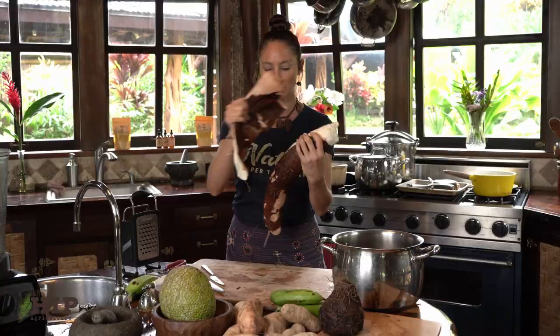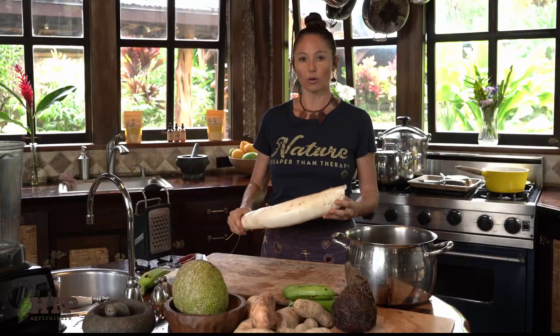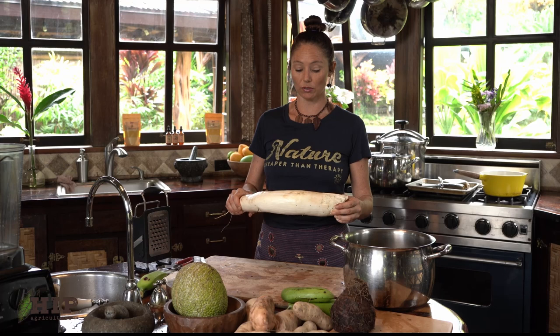To store cassava, if you have a lot of it with your crop harvest, you can store it in a bucket with water or a pot. I change out the water every day or two days, and that helps keep it going for another week if you can't fit it in your fridge.